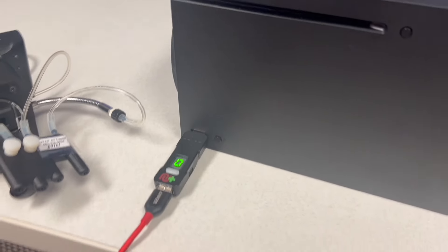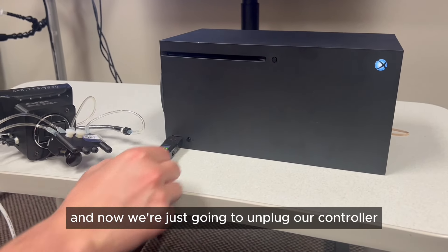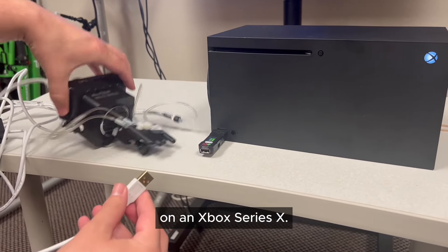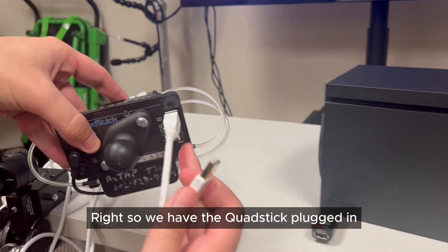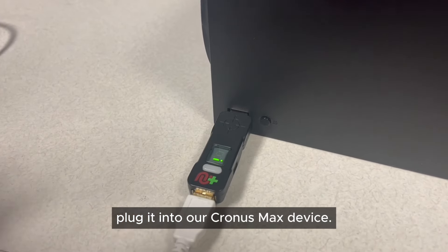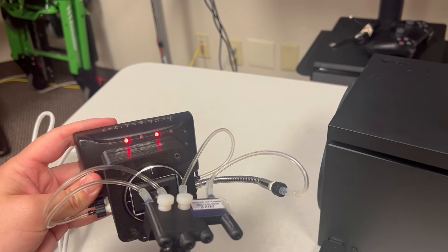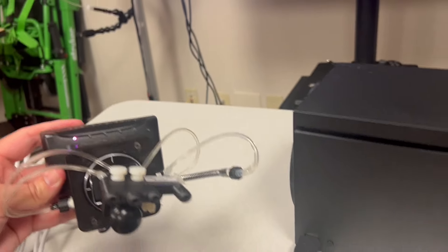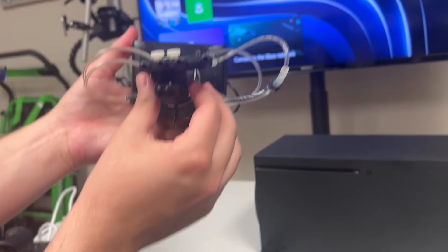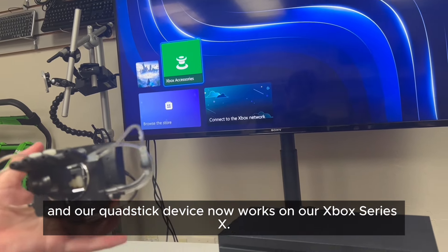There's the zero — the controller works. Now we're just going to unplug our controller and plug in our Quad Stick controller, and that will allow our Quad Stick controller to work on an Xbox Series X. We have the Quad Stick plugged in the way that we would connect it to the computer, and we plug it into our Cronus Max device. Our Quad Stick is now going to boot up — it has power. It's zero, so it is registered as a controller, and our Quad Stick device now works on our Xbox Series X.